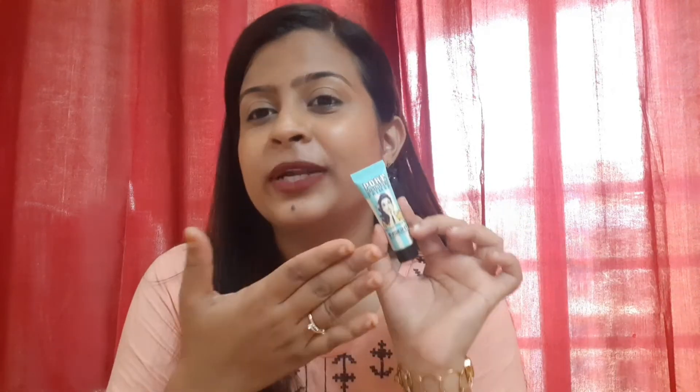This is the Pore Minimizer Primer. Supposedly, the packaging is a dupe for the Benefit Pore Minimizer Primer, which costs thousands of rupees. But this product is only 210 rupees, and it's often available at a discount.